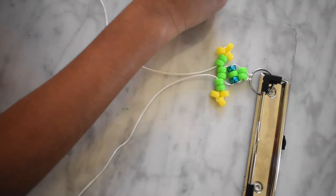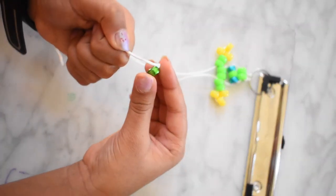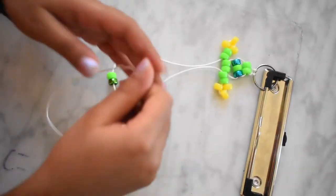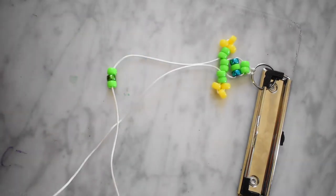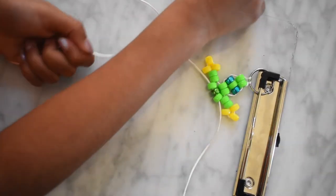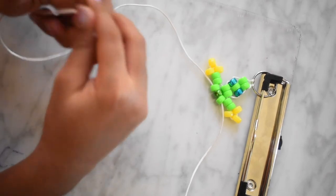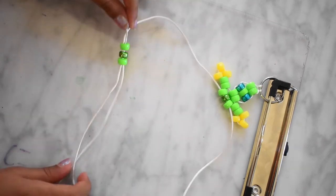Now you need one green bead, one metallic green bead, and one more green bead. And one more. Now you need one green bead, one metallic green bead, and one more. And one more green bead. Take the other string and put it through the opposite side.